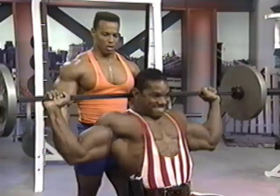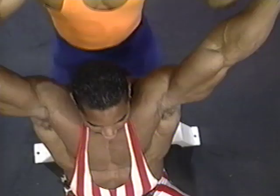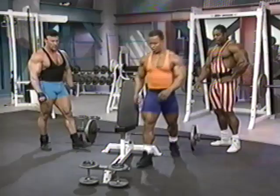Perfect form — looking straight ahead, back pressed up against the bench firmly.